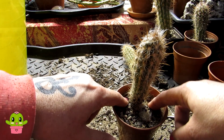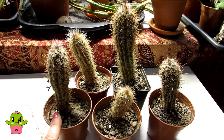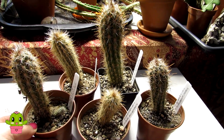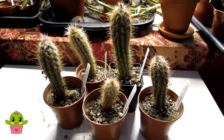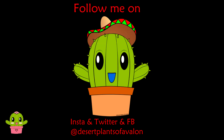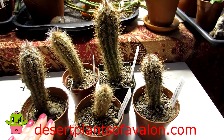They're all potted up, separated, and I'm very happy with that! I'm labeling them all now and keeping them completely dry until the second week of April. I hope you found this video useful — now you know what to do with cactus clusters: separate the roots, pot them up individually. Thank you for watching! Please leave a comment, subscribe, give the video a like, and follow me on Instagram, Twitter, and Facebook at Desert Plants of Avalon. Also check out my website, desertplantsofavalon.com. Have a fantastic cactus-powered day!